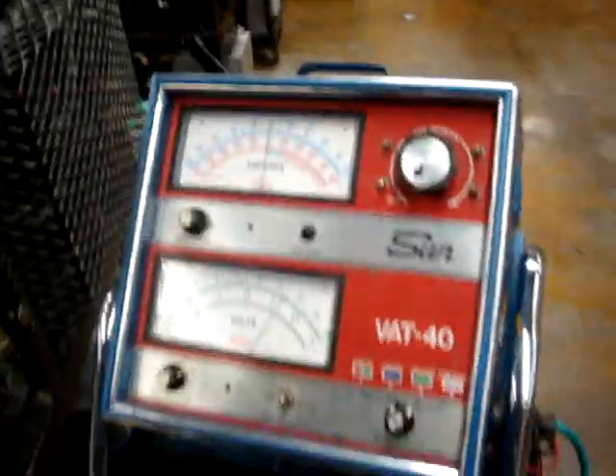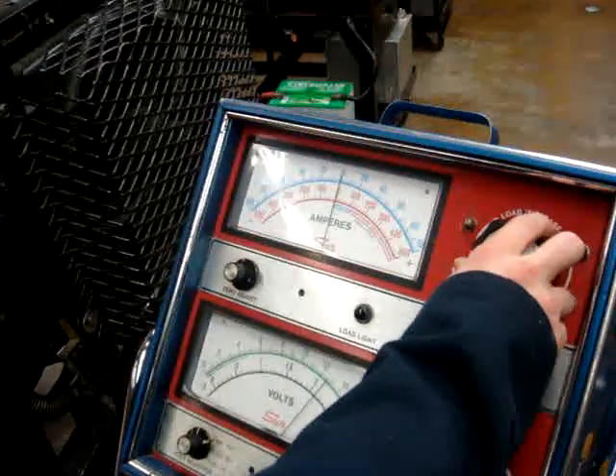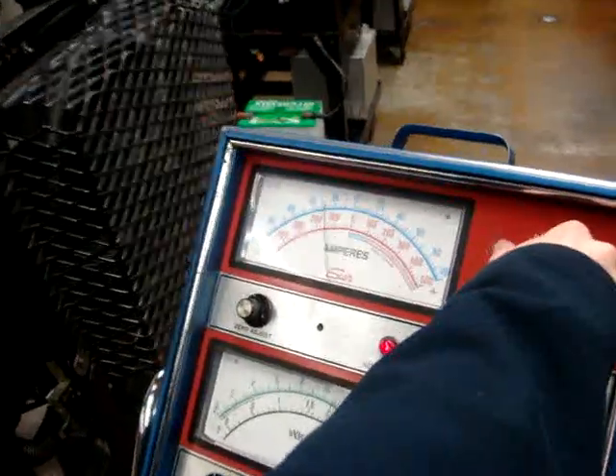In a real scenario, you're going to go ahead and perform a battery load test for 15 seconds and check what the OCV is. Now we're going to go ahead and load the battery to 350 amps.